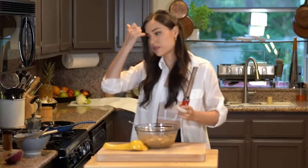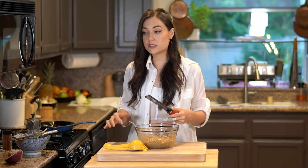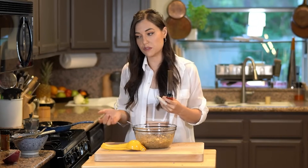Can you use anchovies instead of sardines? Anchovies are far more salty — crazy salty compared to sardines — and usually smaller as well. So if you're going to do that, I would look up a few recipes. You're going to need a lot more and it's going to be really salty, so you'll need a different ratio of bread crumbs for sure.